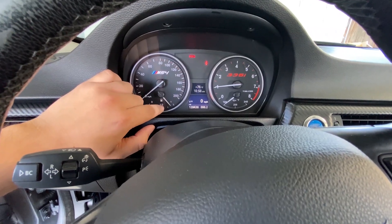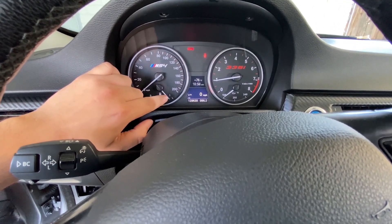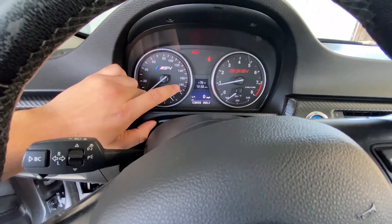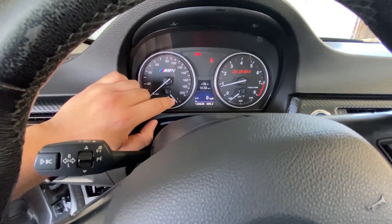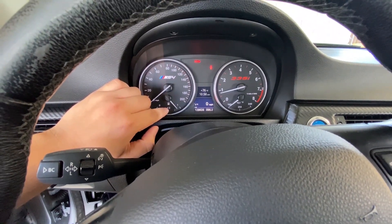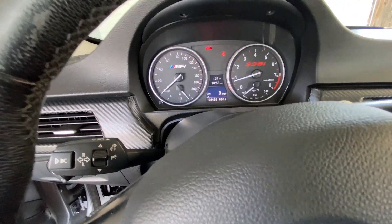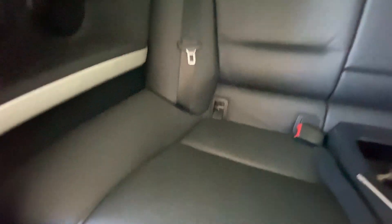Sometimes the needle even jumps to where the fuel actually is and then goes back up, so I'm gonna mess with it — maybe it's stuck on something. I'll get back there right now. All right, I'm in the back seat right now.